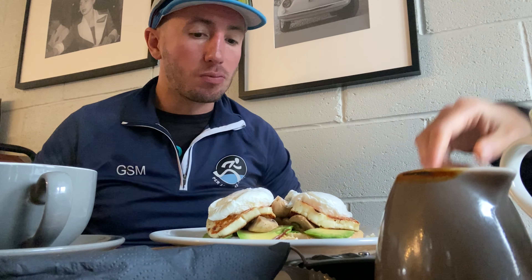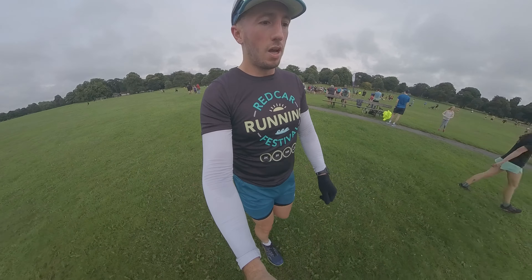The cafe was maybe a mile away from the finish line so really not too much of a distance. Harrogate park run done and dusted.